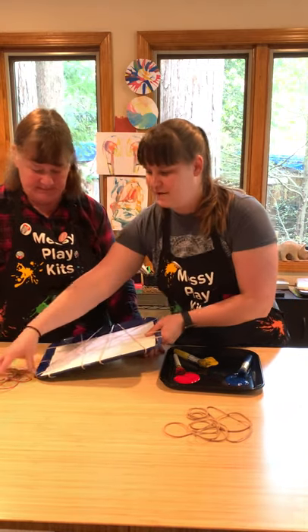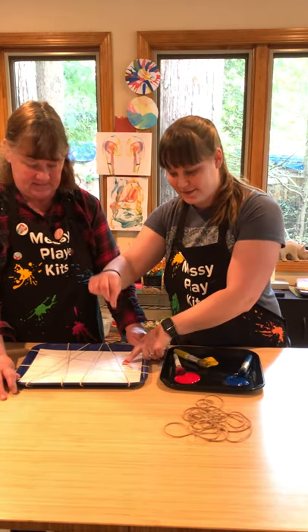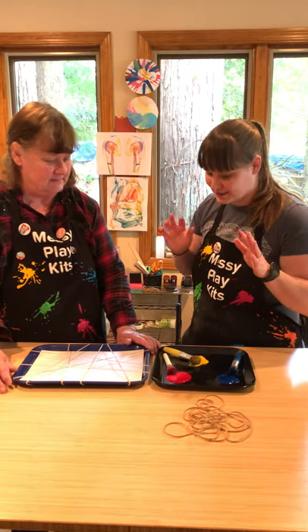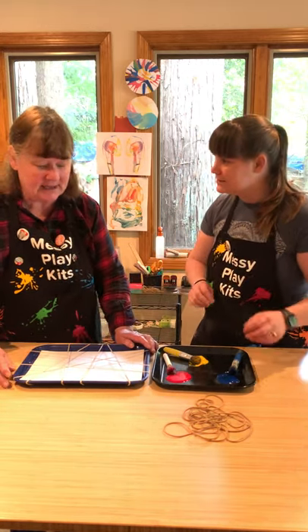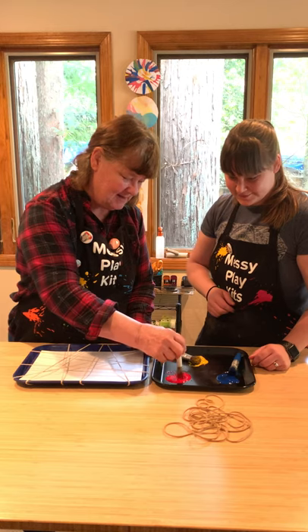If you hold the rubber band down with one hand and flick it, it sounds really cool. Now here comes the fun part — you're gonna either use the paintbrushes or, personally, I just use my fingers. We're gonna scoop up the paint and paint the rubber bands.